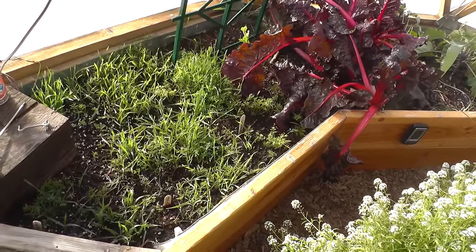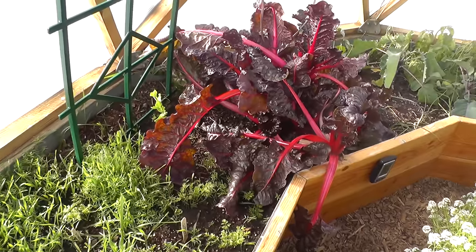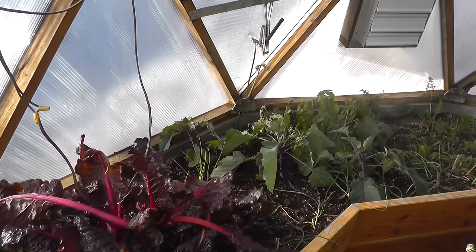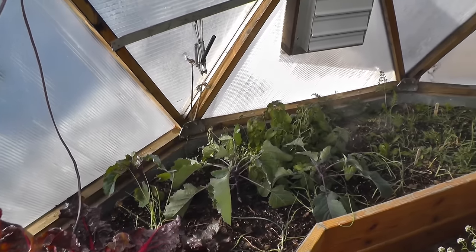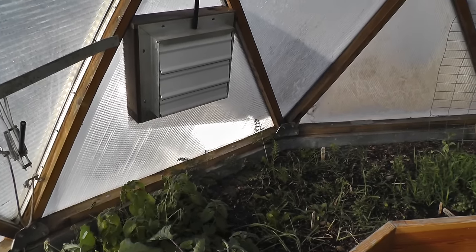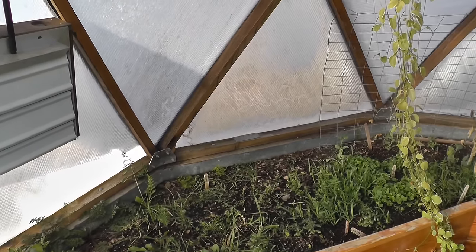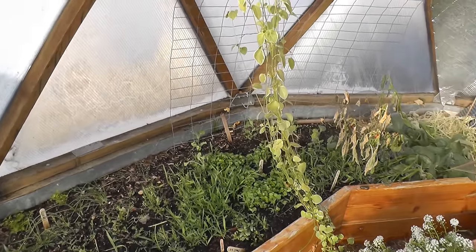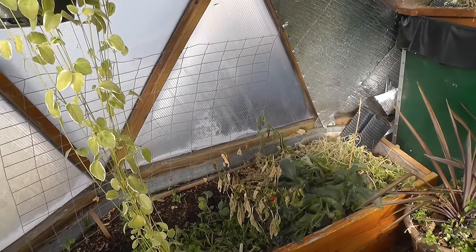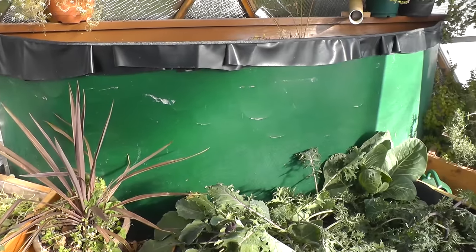This is our 15-foot Growing Dome. We're choosing not to heat this dome this winter, just to show you what happens. Last night we had a frost of about almost 30 degrees. Now, if this was a triple wall Growing Dome, it may not even freeze. But this is a twin wall, and the twin wall only keeps about 20 degrees warmer than the outside temperature. So we're assuming that last night we had about 10 degrees of frost in here.